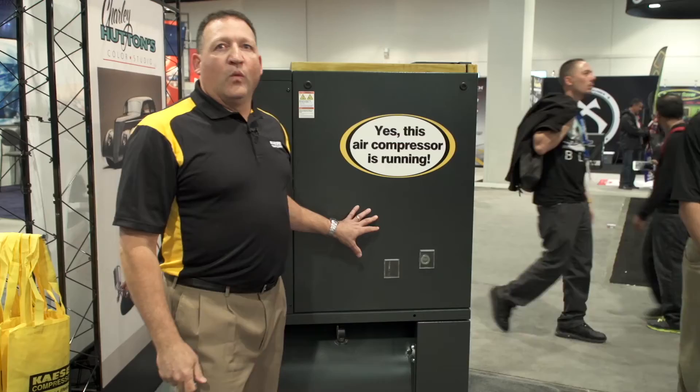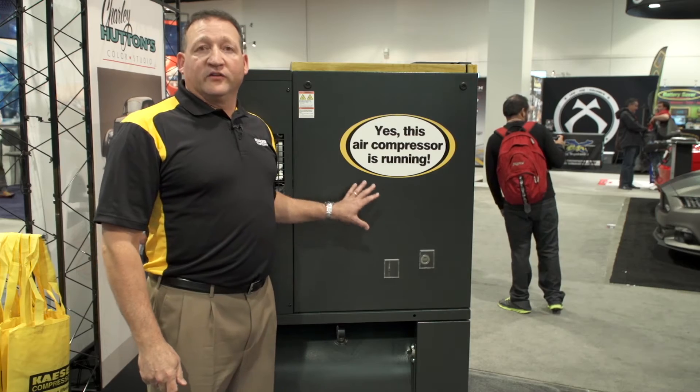Now, let's go take a look at this air center. One of the first things you'll notice is the quietness of the unit.